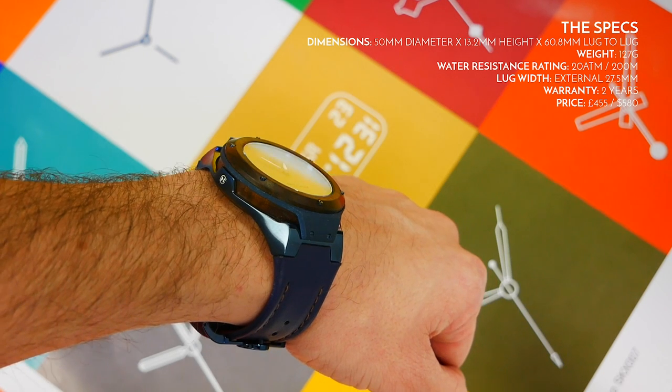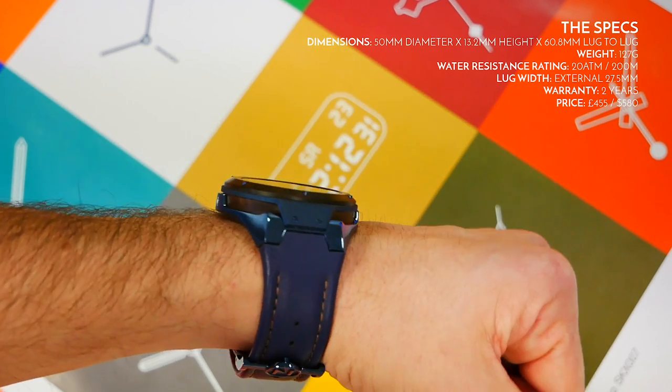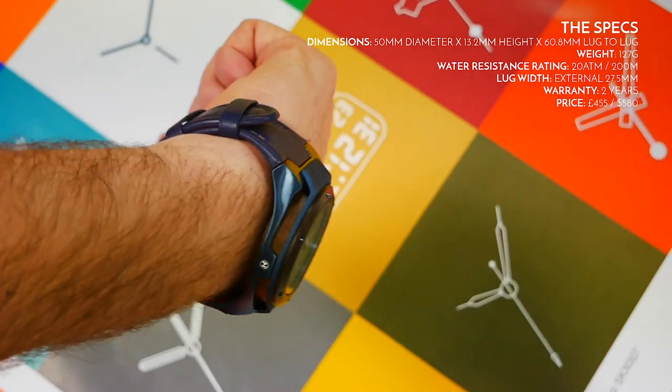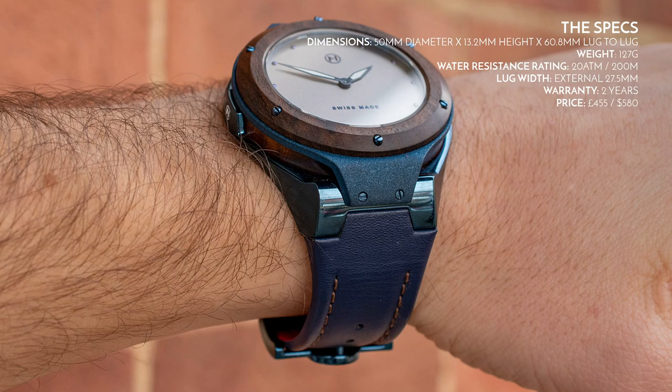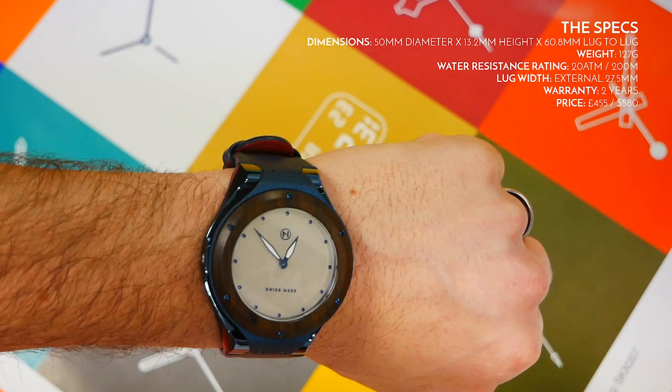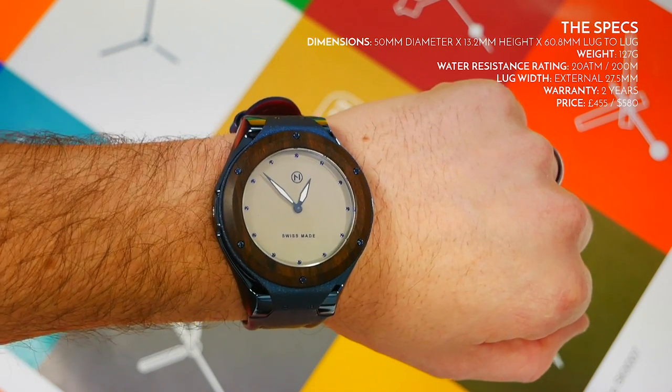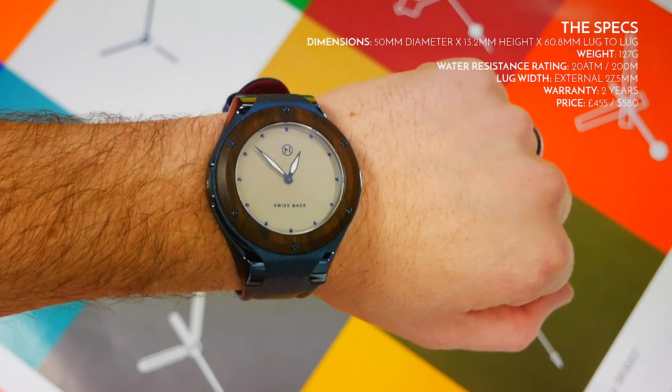The weight is 127 grams — weighty enough to feel decent quality but not so heavy as to be uncomfortable. The really thick strap helps with comfort, and the way the case is shaped means that despite being large, it is very, very comfortable and easy to wear for a long amount of time.